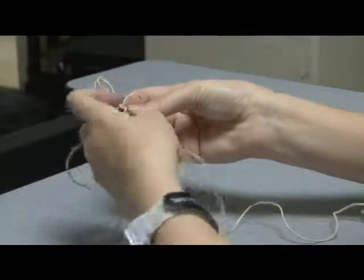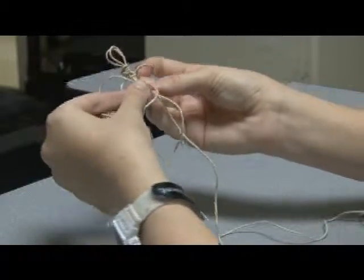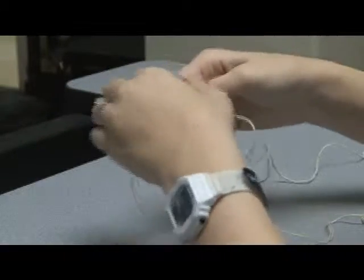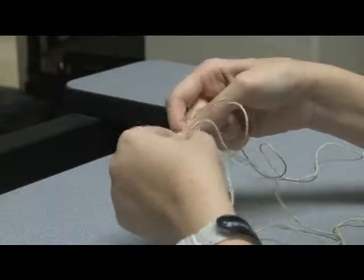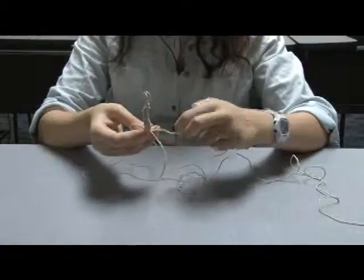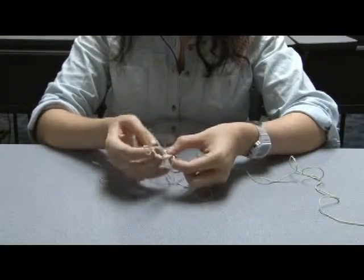To begin, you take your first side, put it under the two middle strings, which are the shorter ones, bring it over the longer string, and then you put it back through itself and pull tight.